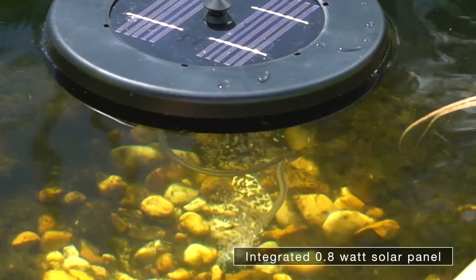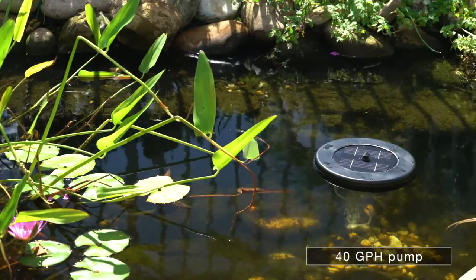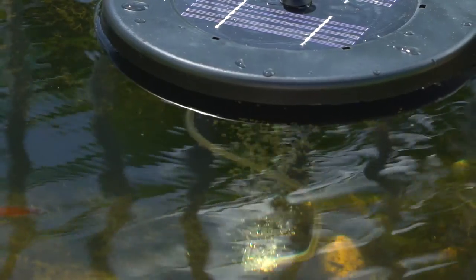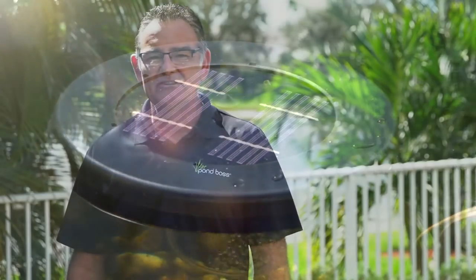It is completely energy efficient and floats around the pond to provide additional oxygen. It is a portable item that utilizes minimal wiring and has zero operating costs. The integrated solar panel captures the energy from direct sunlight that will send oxygen through the air hose with a diffuser.